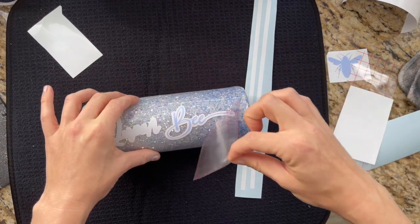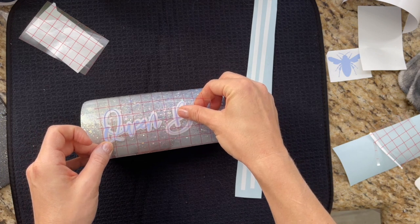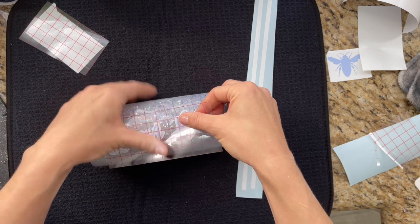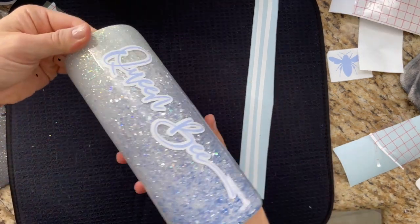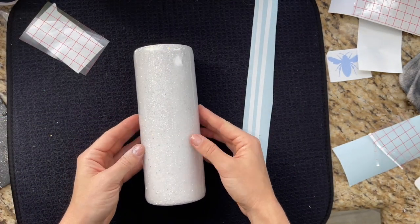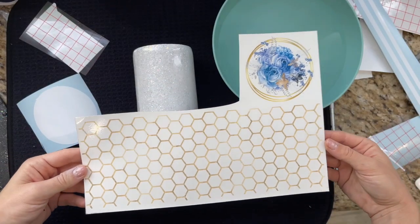Once that was on we moved on to the other side, which is our water slide. For our water slide side, I'm using a gold honeycomb pattern.